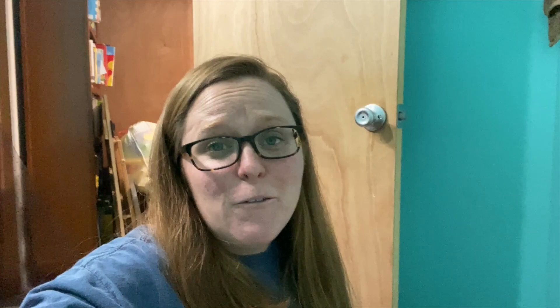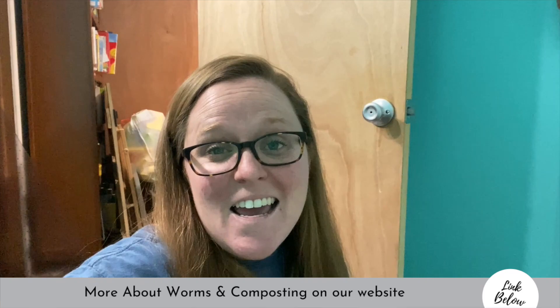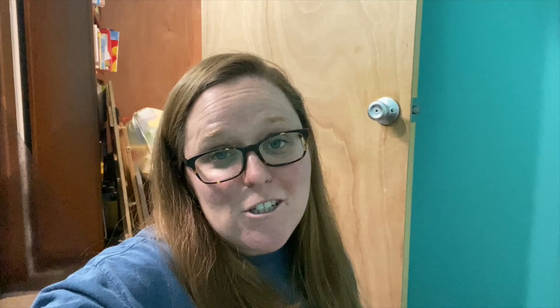If you want to know more about worm composting or just composting in general, there are tons of articles on our website — I'll link it below for you. Thanks for hanging out with me at the farmhouse today. If you want to see more of our homesteading adventures, make sure you hit subscribe and the notification bell so you can be notified the next time I upload a new video about gardening, from scratch cooking, natural living, and just pure family fun. Thanks for visiting the farmhouse and we'll talk to you guys soon.